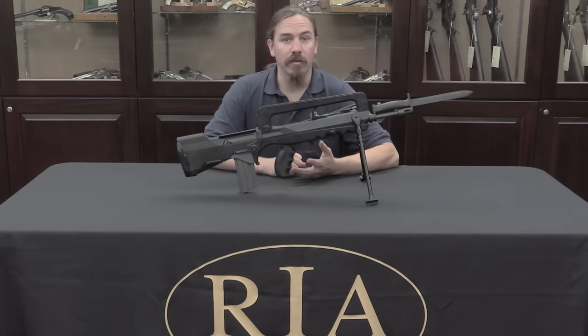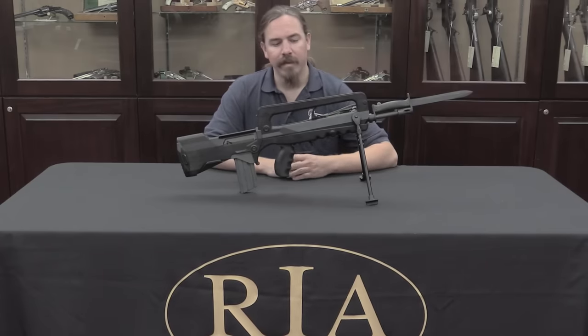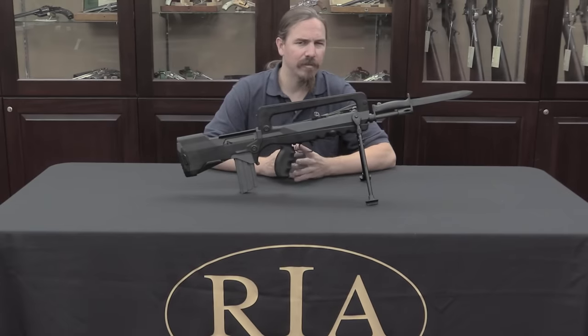Now the very first one of course was the British EM-2, which was adopted for about 10 minutes, and then unadopted, and never put into any substantial production. Right about the same time as the FAMAS was adopted, the Steyr AUG was also adopted, so those two came in really effectively simultaneously.